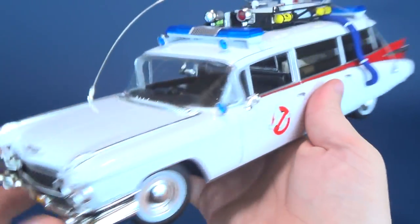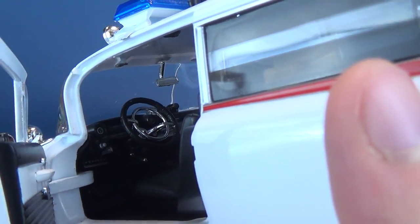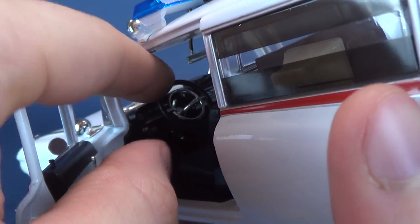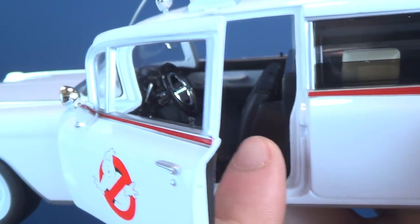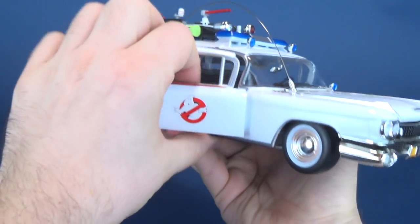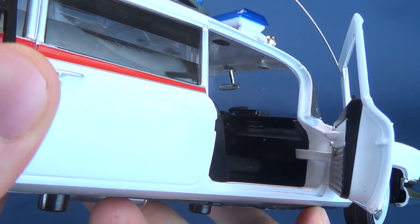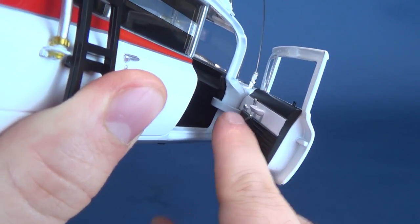And if we just spin the car around here, the doors do open, which is also something I like. Inside, you can see the CB radio. There's a steering wheel, and the steering wheel does turn — I don't know if I would be turning it too much, just in case. Of course you've got the front seats. There's a door that opens on this side as well, and inside again you've just got the CB radio. Looks like there's a tape deck in there as well.